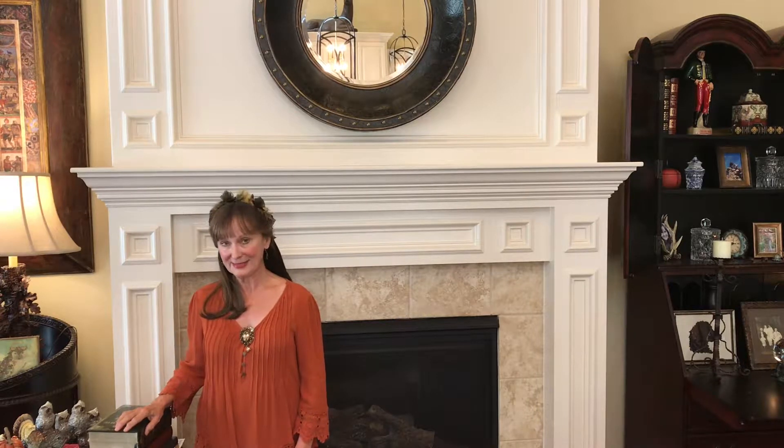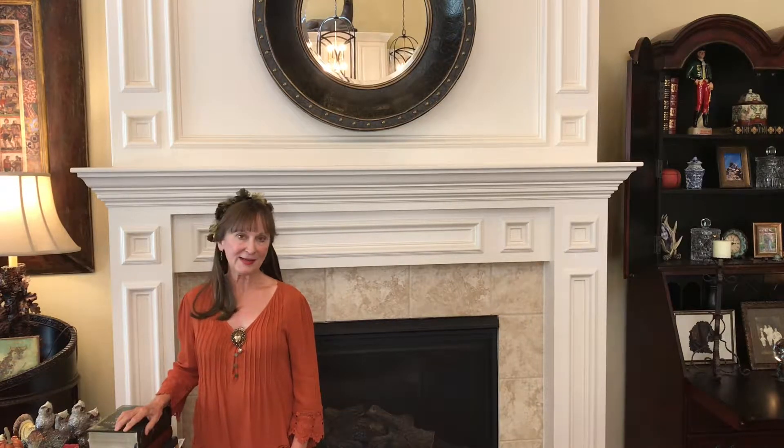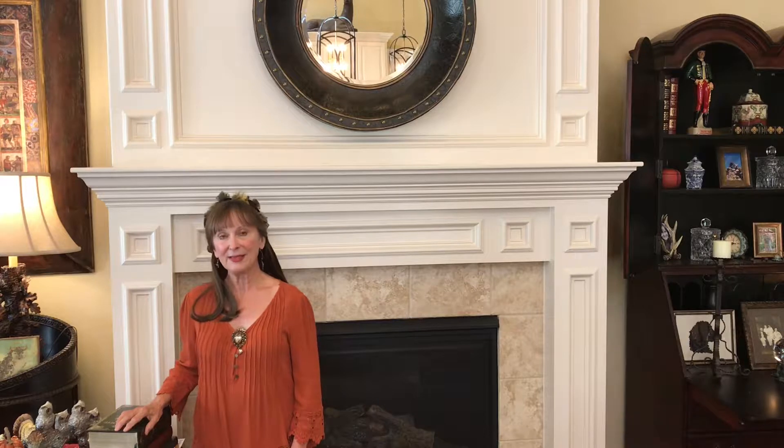The first thing I do to get ready to decorate the mantel is to go on a little scavenger hunt throughout the house. I go to every room looking for items that would look great on the mantel and fit with a holiday theme. Also don't forget to go up in your attic and look through your boxes. We can really save a lot of money if we look throughout the house and use things we already have, and maybe just augment with a little bit of new stuff.